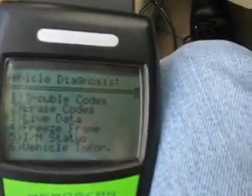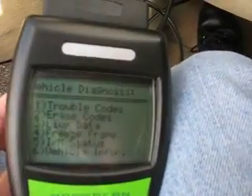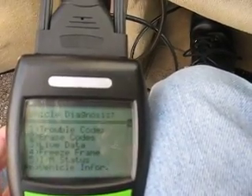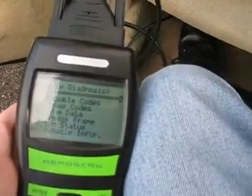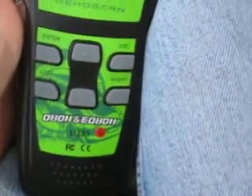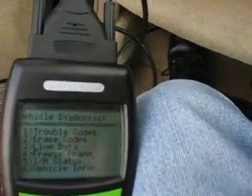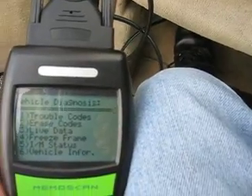So let's see vehicle information — let's see what that is. Not supported, press the key to continue. So that's a little bit of the new OBD2 U381. Got it on eBay from Hong Kong, and it appears to do a good job.